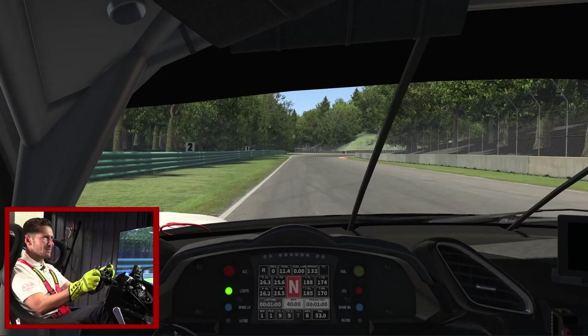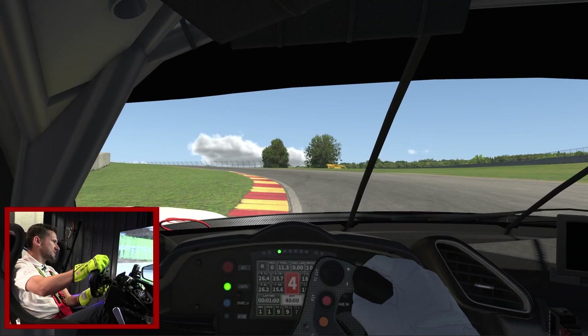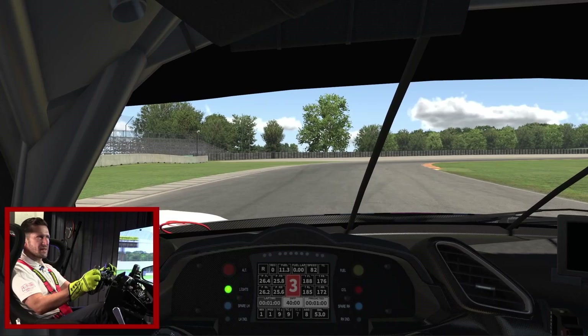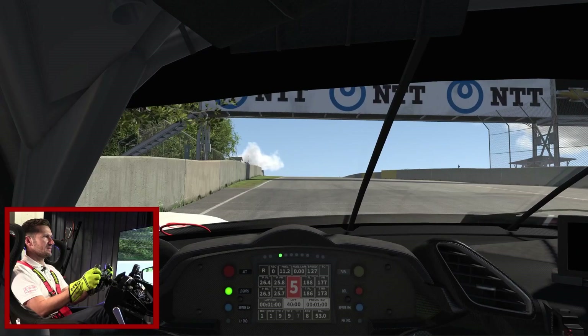Big brake zone here, big into the ABS, using the downshifts to slow the car down. Big lift, coast, squeeze back on — big rolling speed there. Use all the road and brake just as we get under that advertising banner, squeeze back onto full throttle, and use all the track out. One more lap at Road America — just because I love this place so much, maybe we'll do three laps.